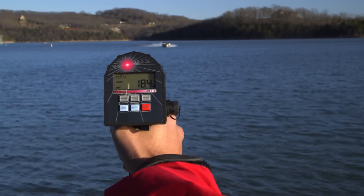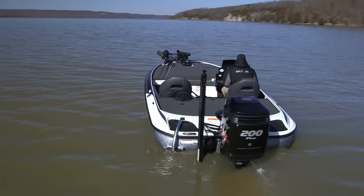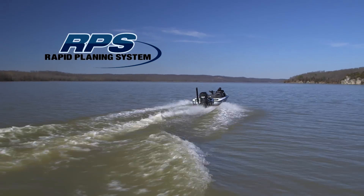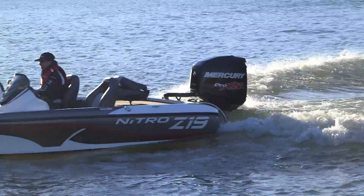The Z19 can see 70 miles per hour in ideal conditions. And combined with Nitro's proven rapid-planning system, the NVT hull gives you an amazing hull shot with a smoother, drier ride than ever. And Nitro's anti-backwash transom keeps the Z19 from taking on water when you power it down.